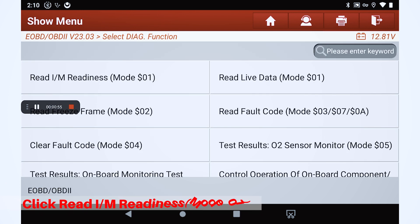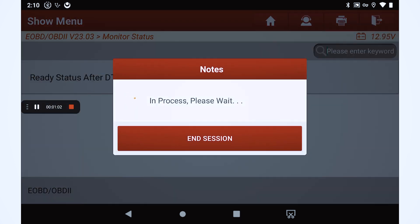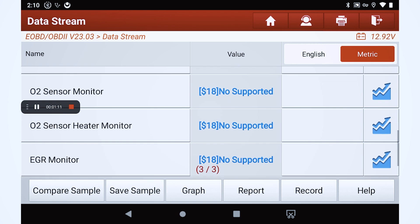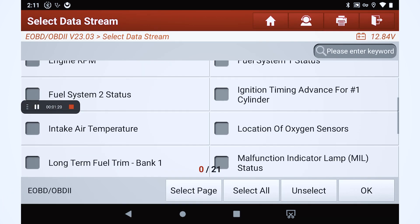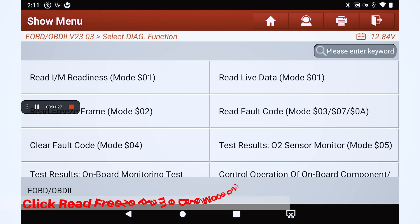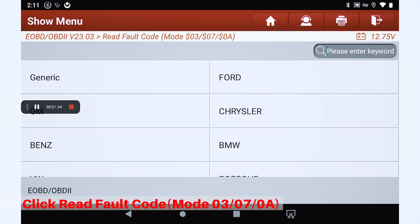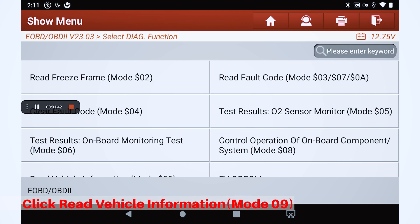Click Read I/M Readiness Mode 01. Click Read Live Data Mode 01. Click Read Freeze Frame Data Mode 02. Click Read Fault Code Mode 03/07/08. Click Read Vehicle Information Mode 09.